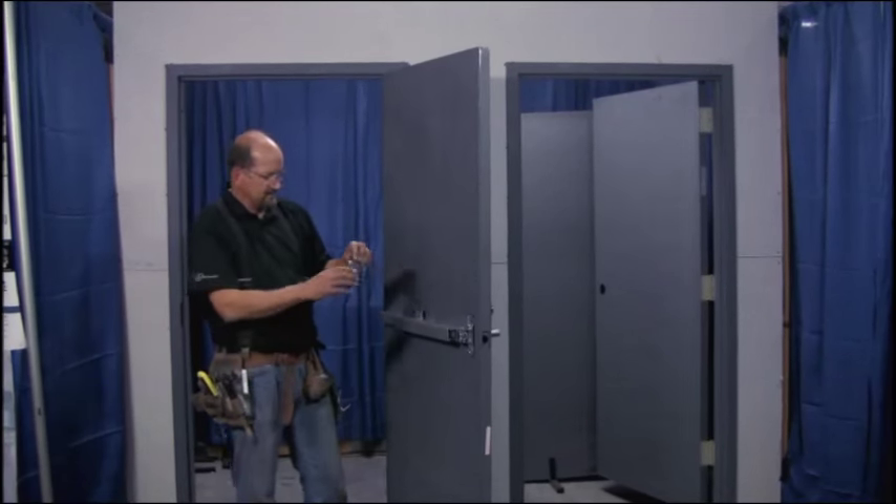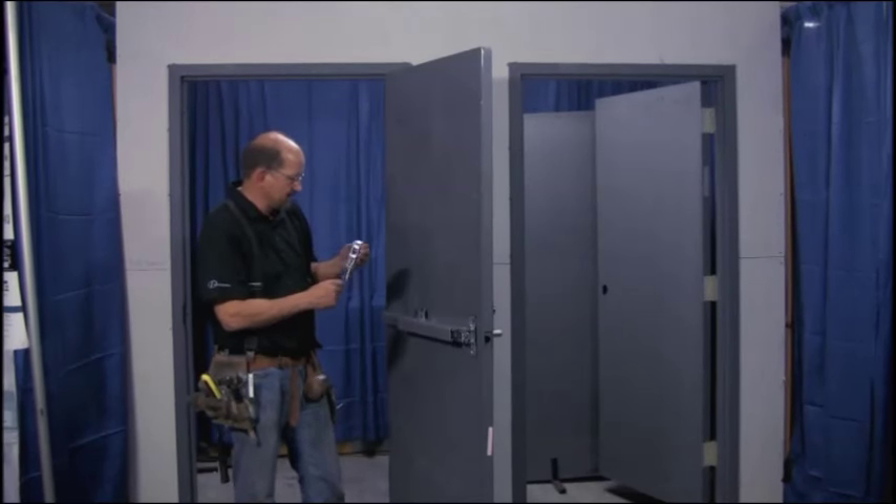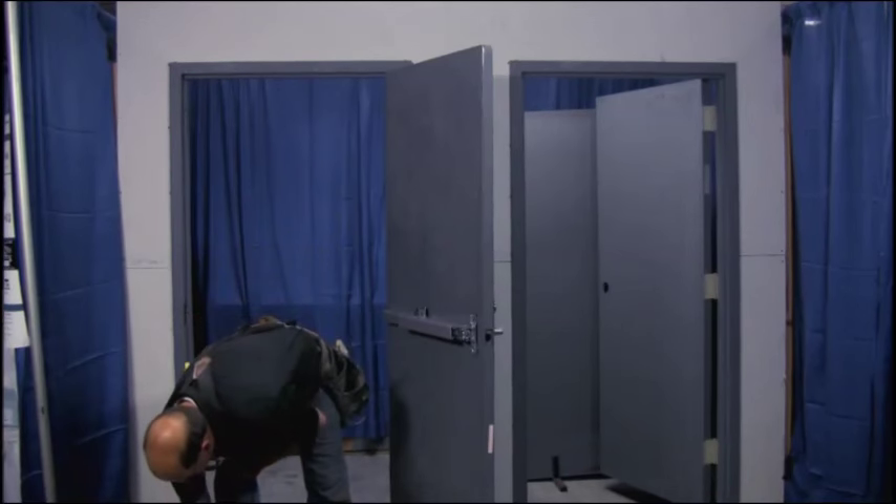Now we'll go back on the other side of the door and attach the hardware. The top latch is easily distinguishable from the bottom latch. Get your screws and go ahead and attach it.